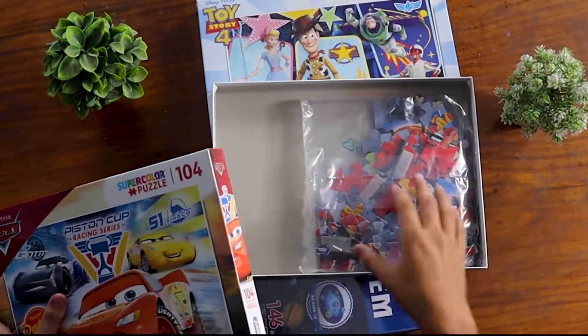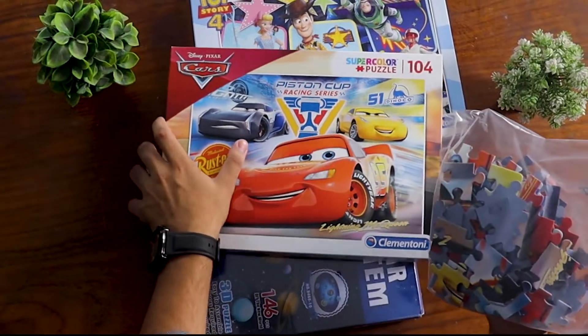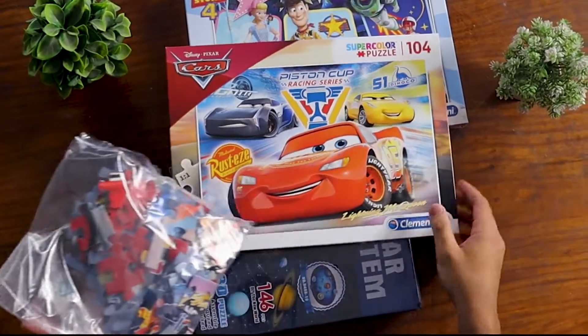We have completely unboxed this. So the puzzles are basically simple puzzles. The way you can make it, they will make it this type.